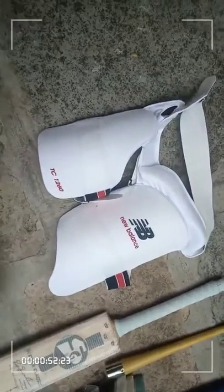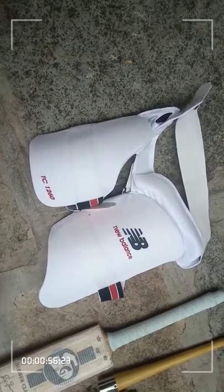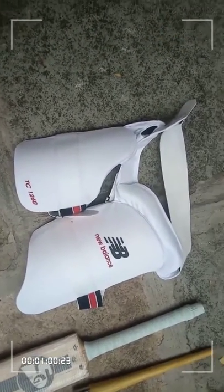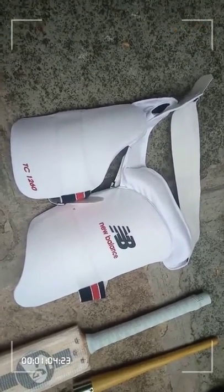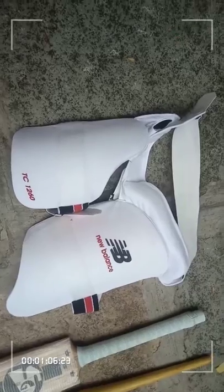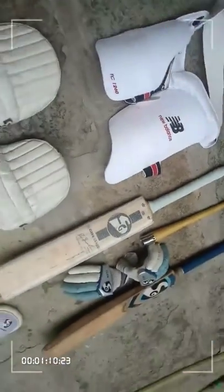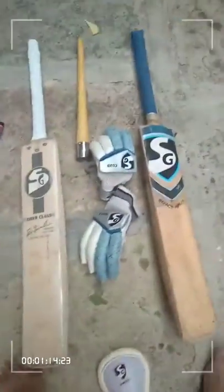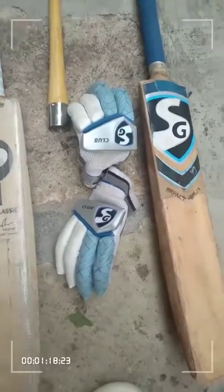This is my latest thigh guard — the New Balance FTC 21260 Edition, which I purchased just today. I didn't have a thigh guard that was the right size, so I purchased this from AliExpress. Moving on, this is my glove card and my new SV Club gloves, purchased two months ago.